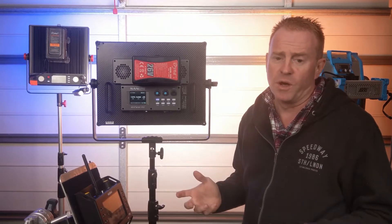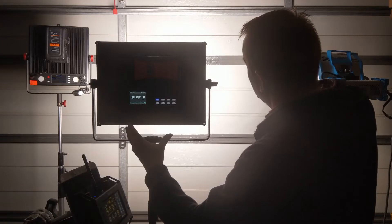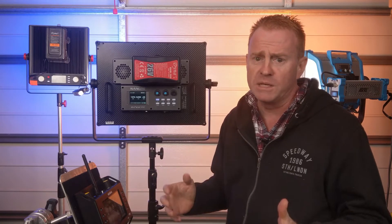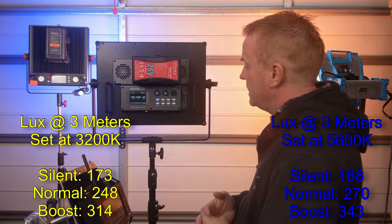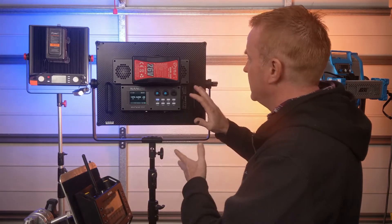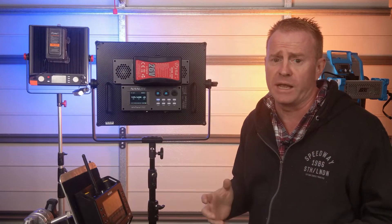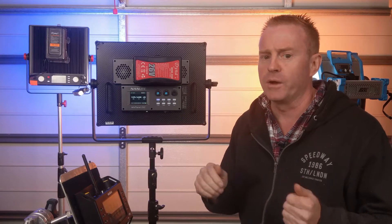Before we get too carried away with the brightness, all those levels are with the unit running in hard light mode, which is a very compacted beam. As soon as you flood it out into soft mode, you are down to one-fifth the brightness. In soft light mode at three meters: silent mode gives 173 lux, normal mode 248 lux, and boost mode 314 lux. In its flood mode, the beam angle is similar to the ARRI SkyPanel, but the ARRI SkyPanel is now 240% brighter than this. So it's incredibly powerful in hard light mode, but in flood mode it is not the most powerful light on the planet.